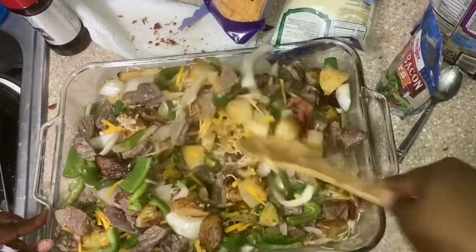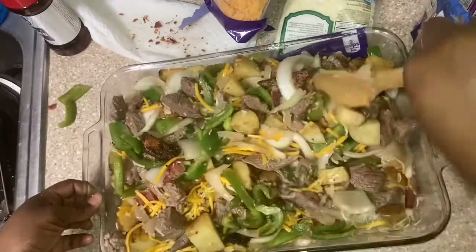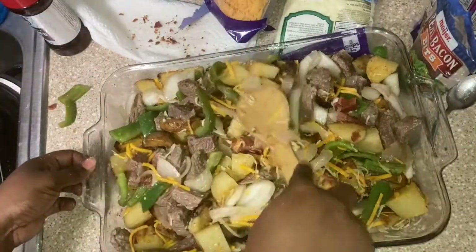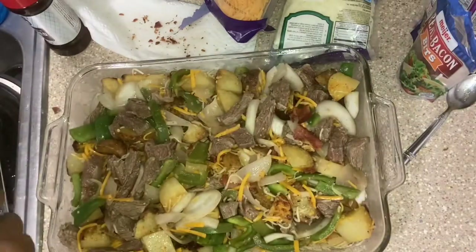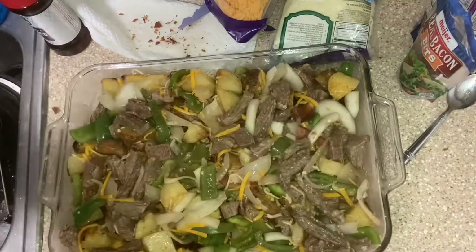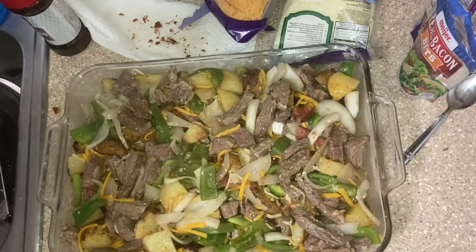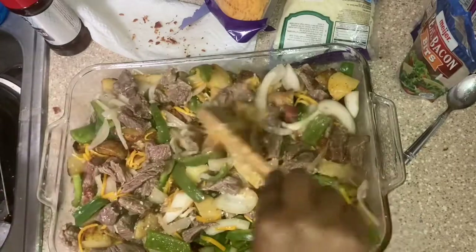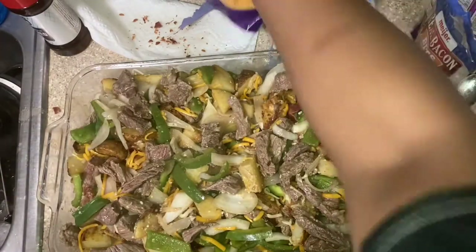I'm gonna give it a mix too — it's sliding away from me. Got a little bit more mixture, just scatter that in there. Put it in the spots that look a little low on meat. Then what we're gonna do is add more cheese — cheese this thing up.